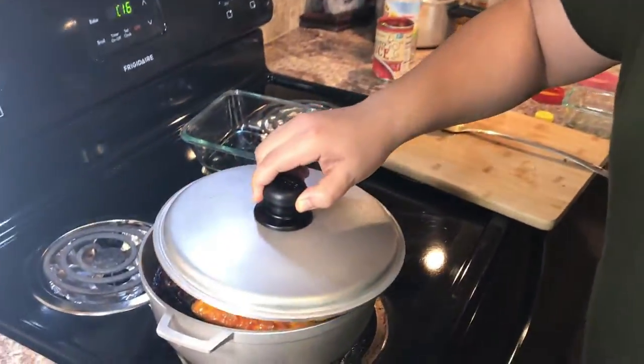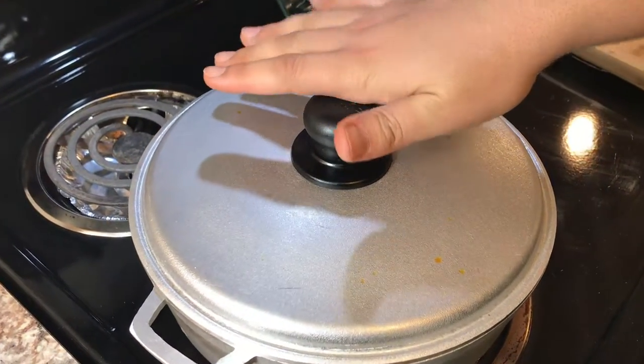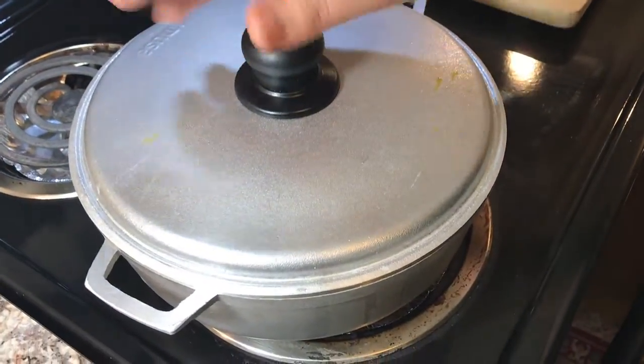We're gonna cover this pot and leave it for the next 15 minutes. After 15 minutes our bangun aloo will be ready. It's been 15 minutes — let's check on our bangun aloo fry.